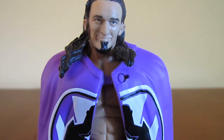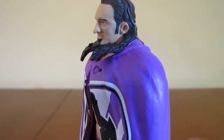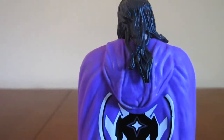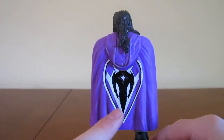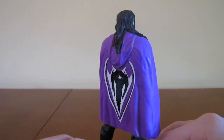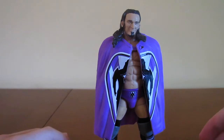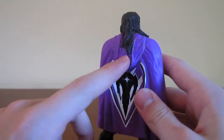As you can see, Neville's face scan is spot on accurate. He has long hair, and Neville includes his entrance cape which has his superhero logo on the back and also on the front. It does have a hood, although the hood is molded so you cannot move it at all.